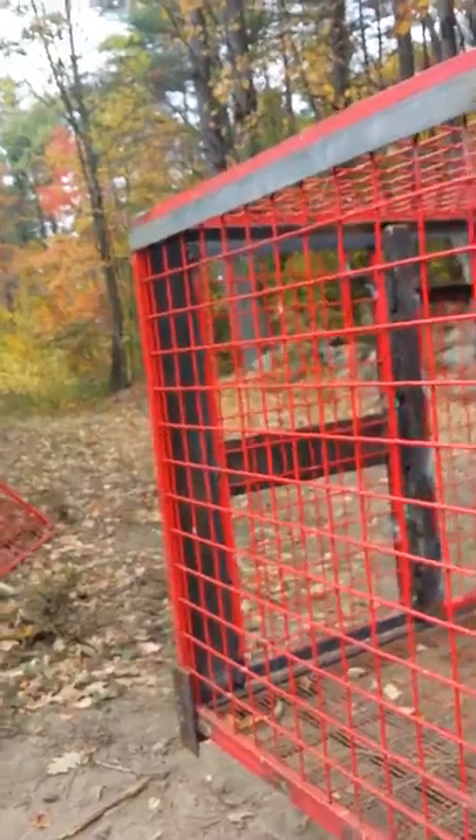Jay here. I just got done building a livestock crate. It's made out of pretty much mostly repurposed stuff. This was some staging, racking, or shelving that came out of somewhere — I don't know where.